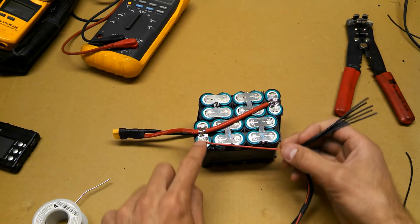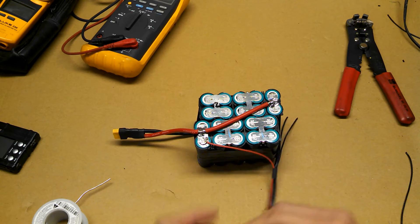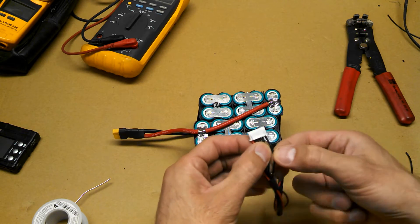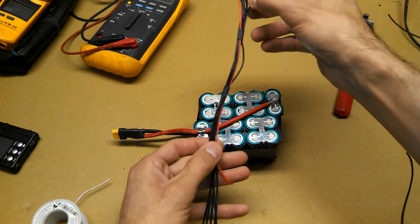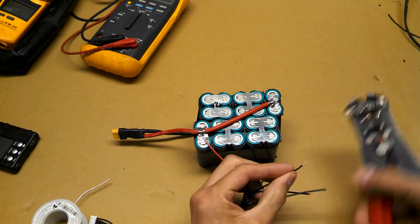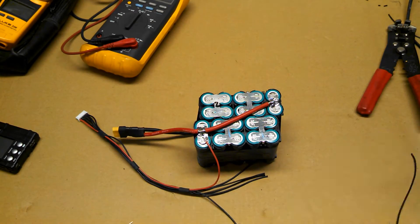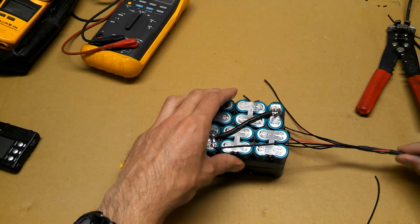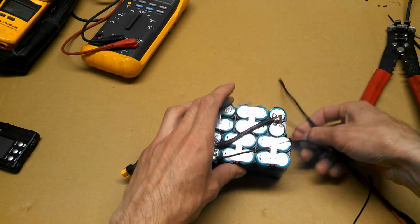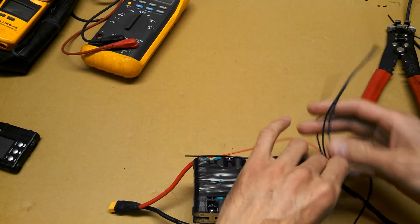So that goes to the positive. Now we've got to find the negative, which is going to be this one.